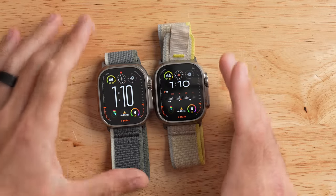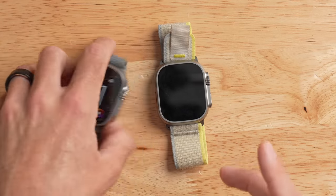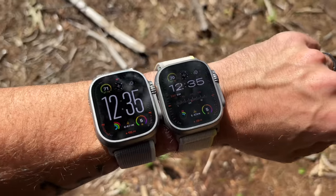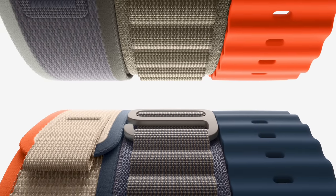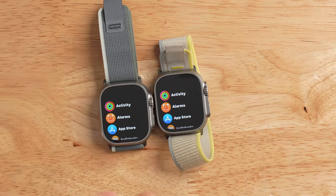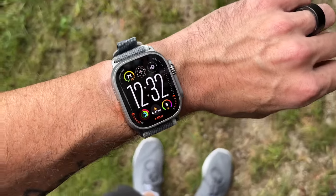Before getting to the new stuff, let me start by telling you what's the same about the Ultra 2 compared to the Ultra 1. Other than the identical design, the build quality is the same — both have a titanium case and a sapphire lens, with the only difference being the Ultra 2 uses recycled materials, which we'll talk about later. The included bands are also the same: Alpine loop, ocean band, or trail loop, though the Ultra 2 adds new color options.